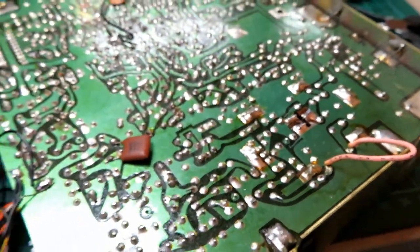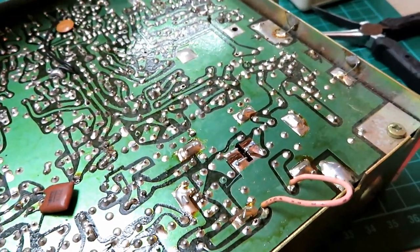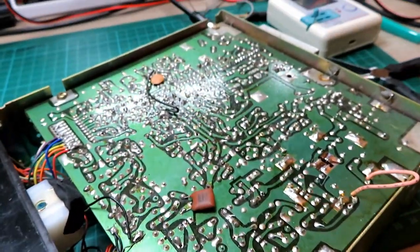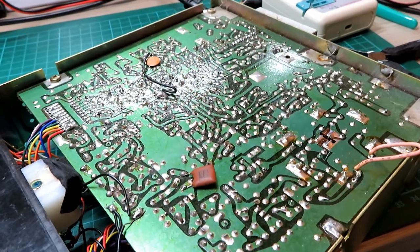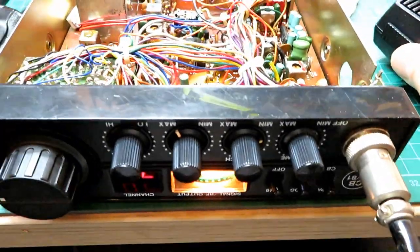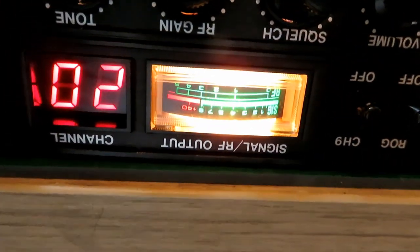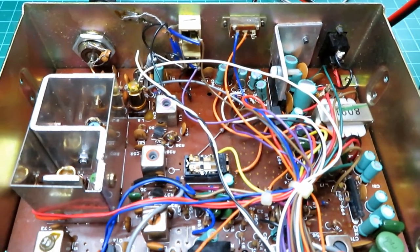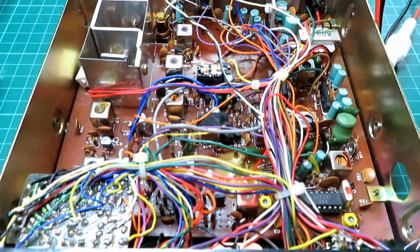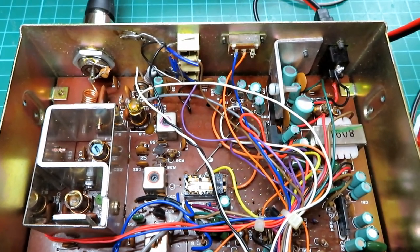We're not getting any continuity so we know we're all okay. We can now go on the underside and bend those legs around and solder them to the PCB. That's nicely soldered in. We're fast approaching the end of my working time for today — sticking it on the power meter and we're not getting any transmit, not even low power transmit, but we are getting receive. There's obviously something else afoot — sometimes it's better to walk away and just have a little think.